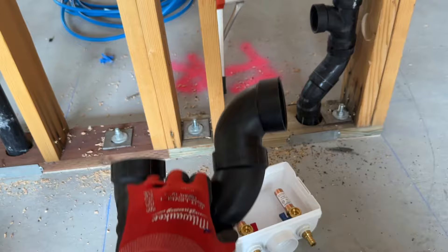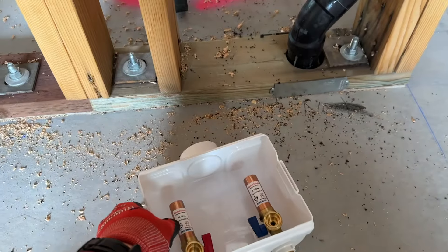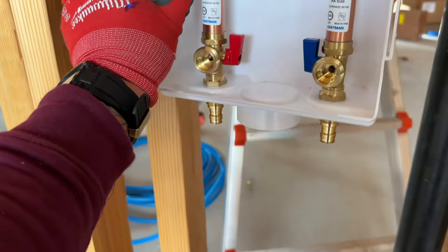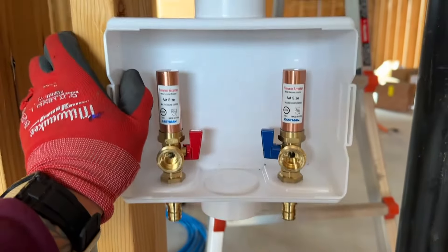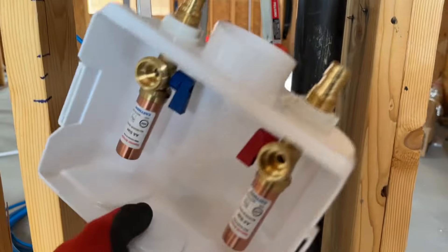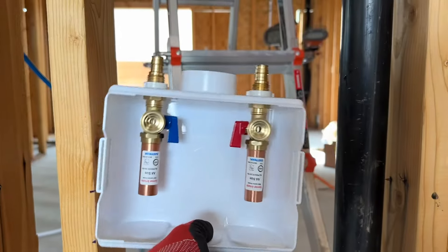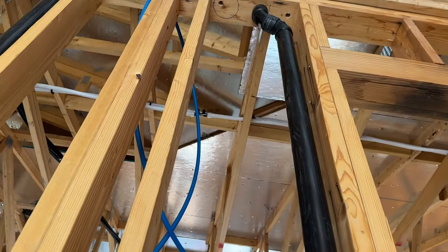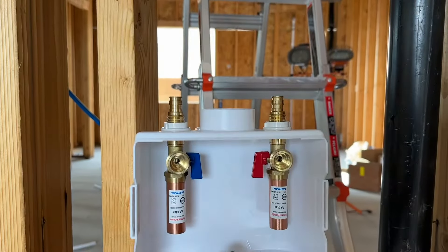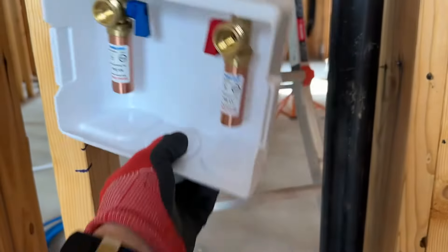We're going to install this P-trap and set this box in the wall. This will sit 32 to 34 inches off of our finished floor — that's at the bottom of the drain right there where it's going to connect underneath. You can mount these boxes either way, so you can drain it from either side. I'll be having my water coming in from the ceiling, so we're going to have our water lines coming down, and I'll have it mounted like this. We'll be able to mount the drain there.